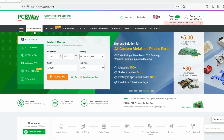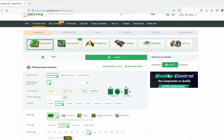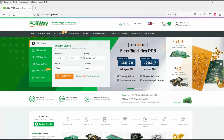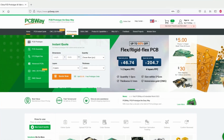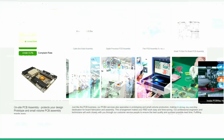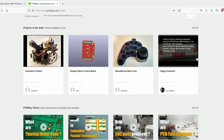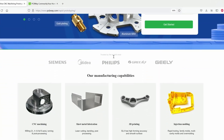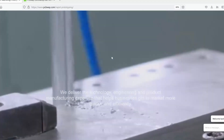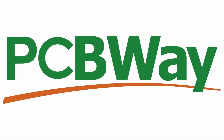This video is sponsored by PCBWay.com, the world's go-to supplier for premium custom circuit boards. Tell us what you need, then let us design and manufacture your PCBs to the highest level. Low print runs and 24-hour turnarounds, with assembly starting from just $5. Get an instant quote and join our online community at PCBWay.com.